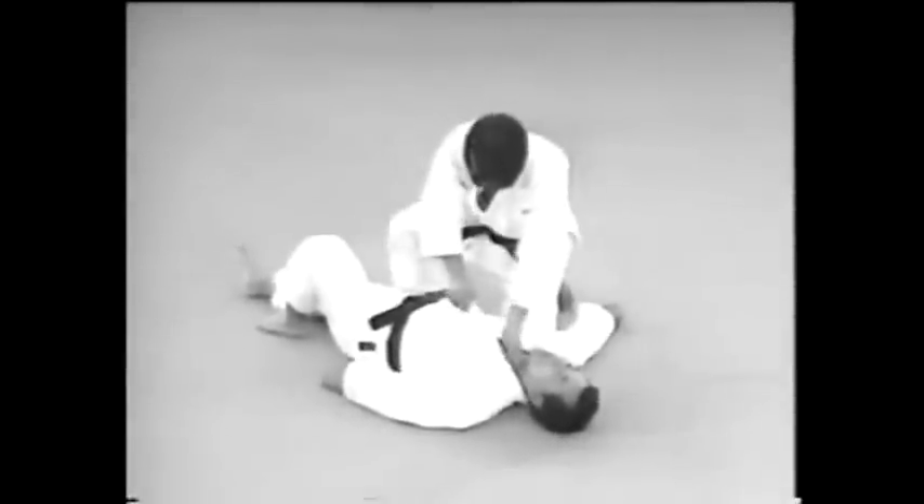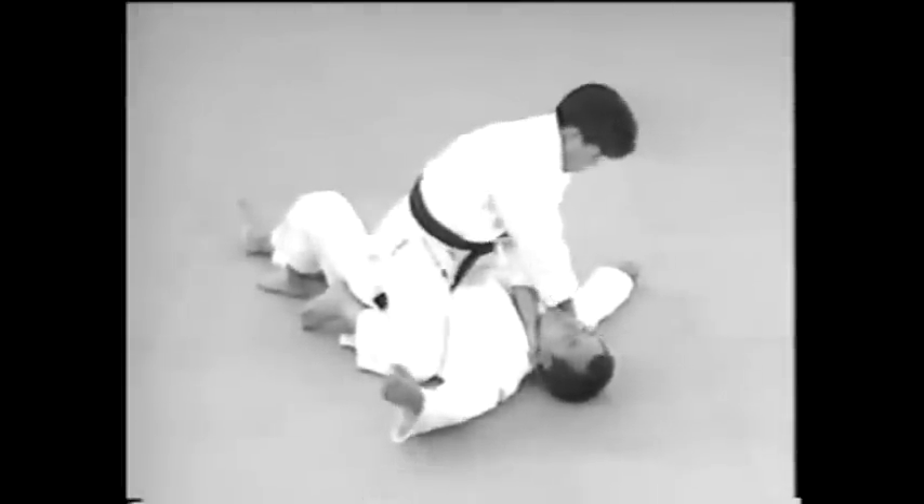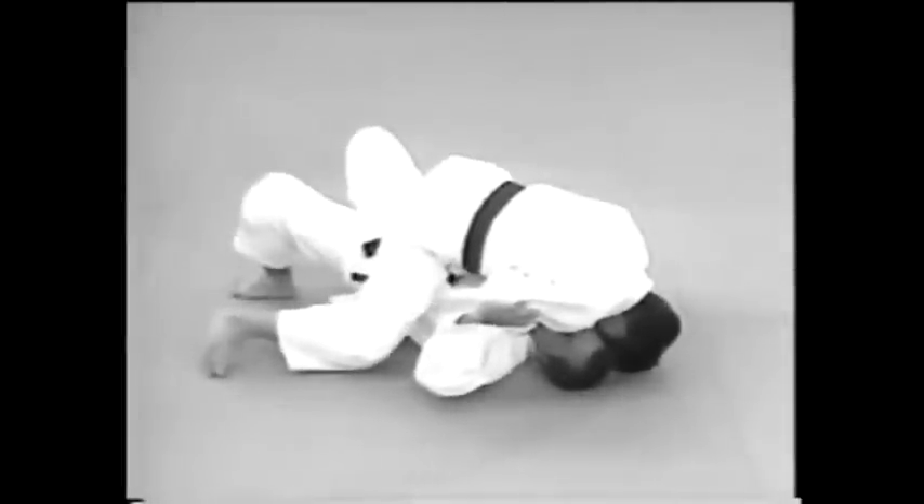In Gyaku Jujijime, cross your wrists and grab both sides of your opponent's collar using a reverse grip with the thumbs outside and the fingers inside the collar. Choke him by applying pressure to the side of his neck.